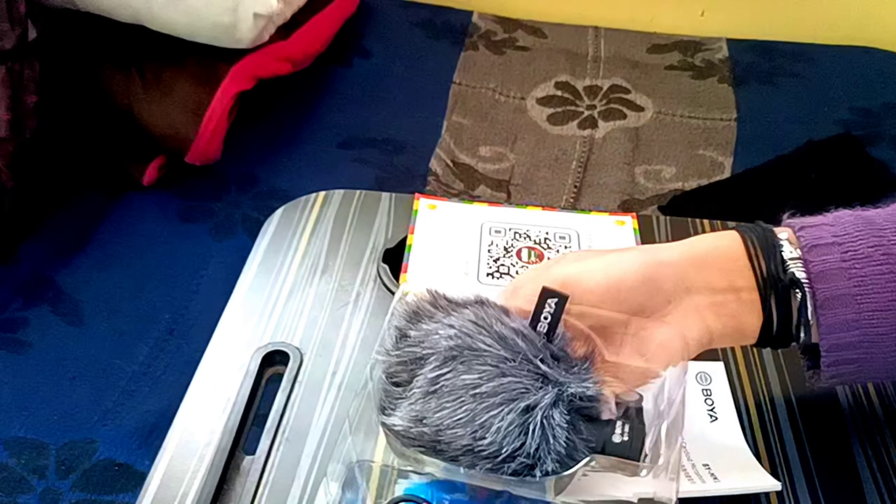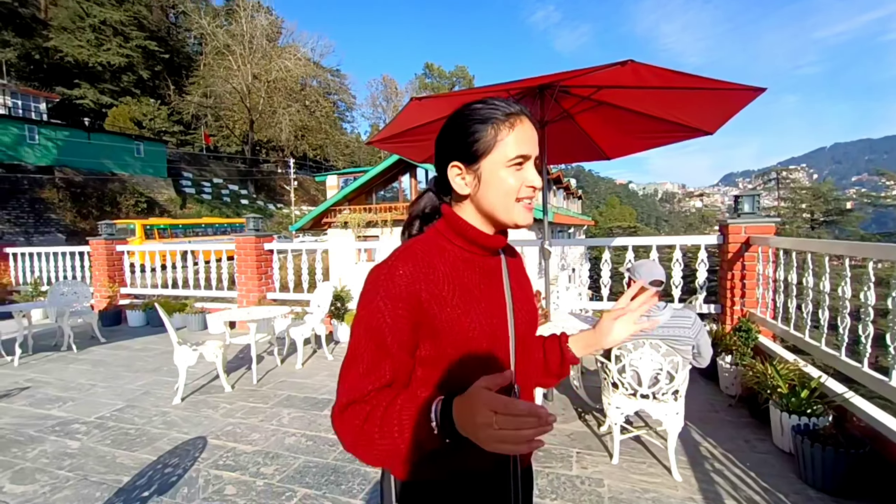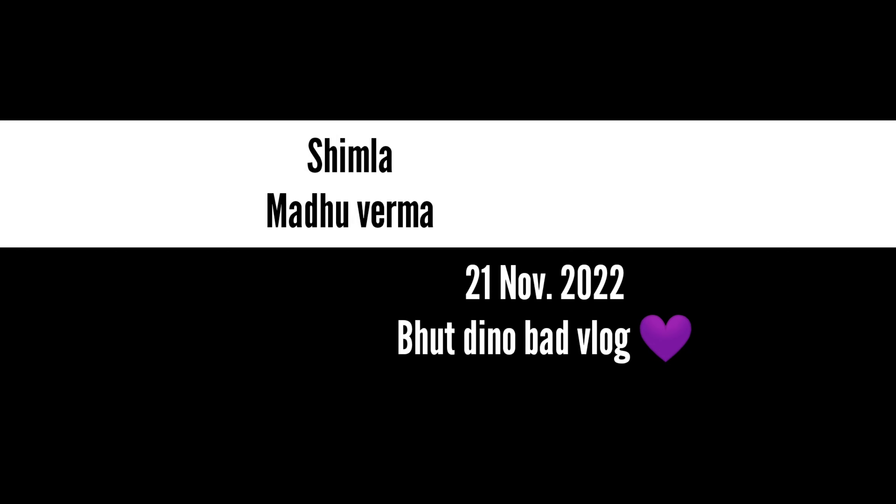So we are making a dustbin from a paper bag. This is a vlogging setup mic. Hello everybody, welcome back to the new vlog. I am going to show you something in art that I have learned recently. I am going to show you something new and share it with you.